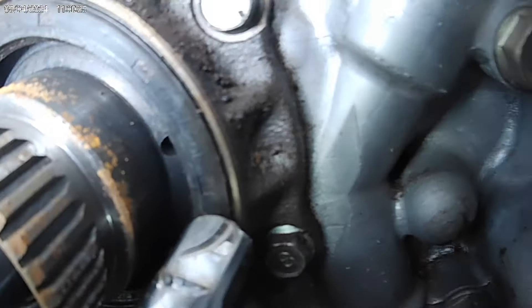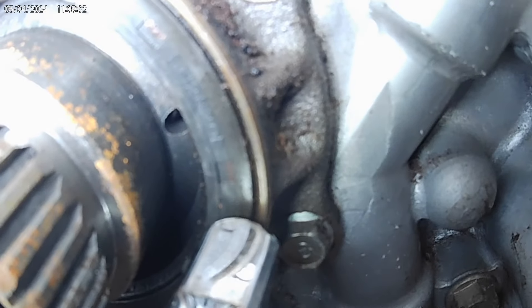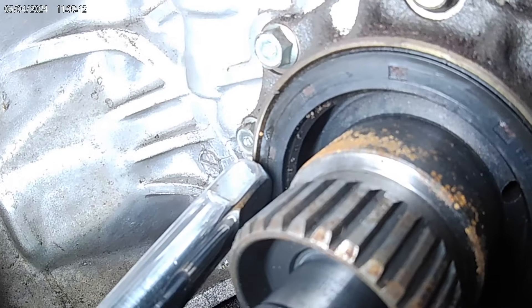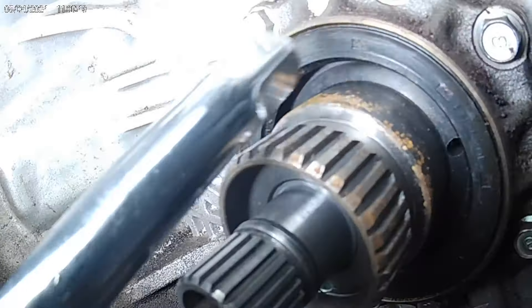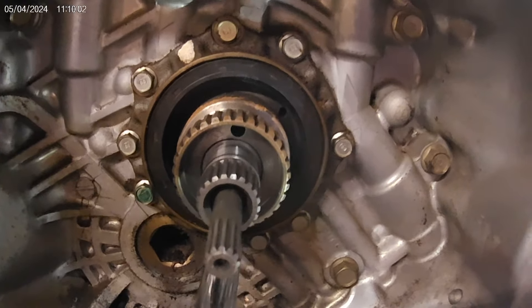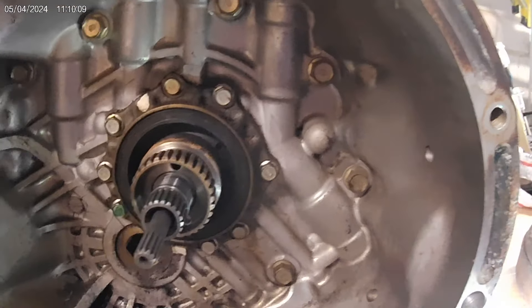Usually when I'm installing seals and tapping them in, I hit them like this — half on the seal and half on the race. So when I tap it and it touches this race, I know the seal is in all the way. I do that on every side and make sure it's even on each side. When installing the seal, you want to tap four corners — one, two, three, four. Go top to bottom and then each side, and that will install the seal evenly.